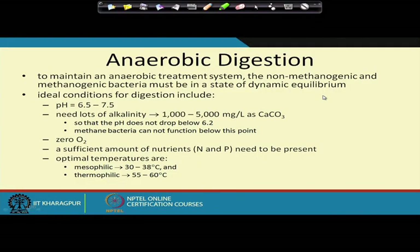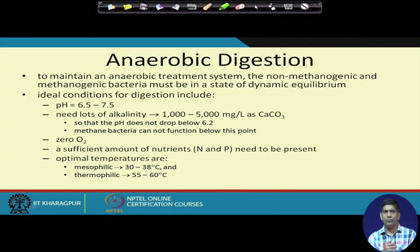Now we move to the second topic within organic waste biological treatment: anaerobic digestion. Composting is an aerobic process; anaerobic digestion is an anaerobic process. In an anaerobic treatment system there are two sets of bacteria — methanogens and non-methanogens — and we need to keep a good balance between methanogen and non-methanogen activity.